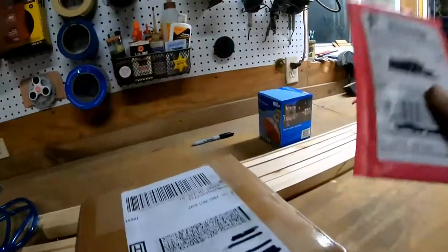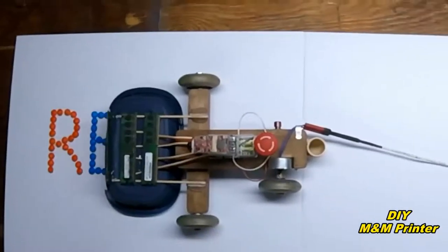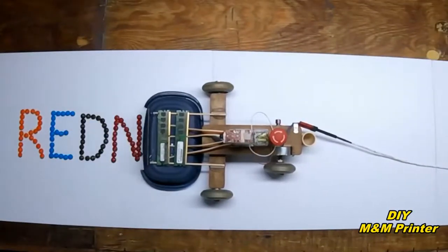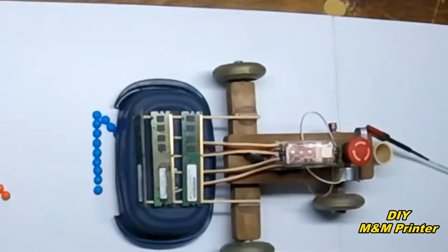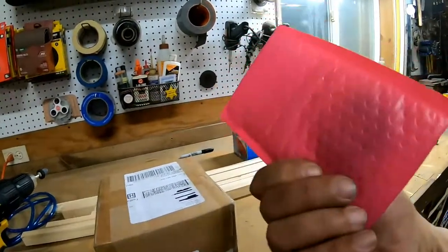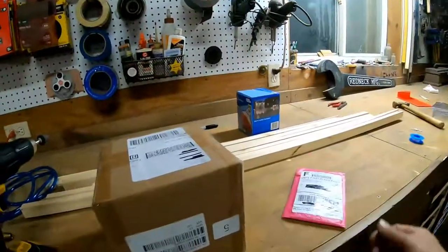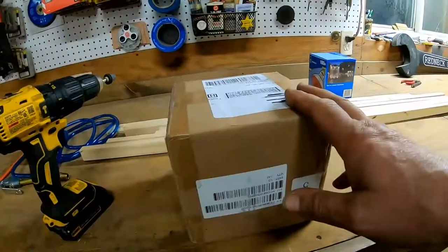Today was a good day. We actually got two packages in the mail. This is the seal for the golf cart motor and this is the clutch for the golf cart motor.